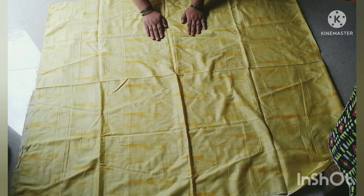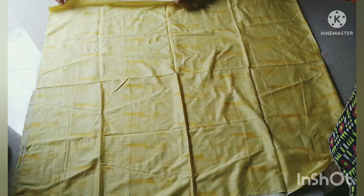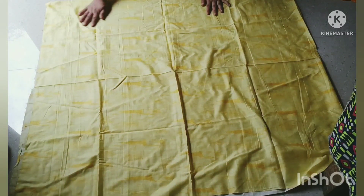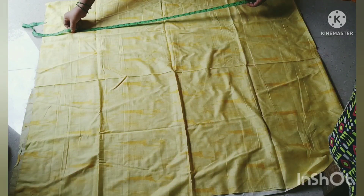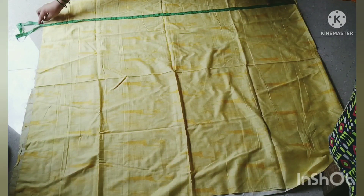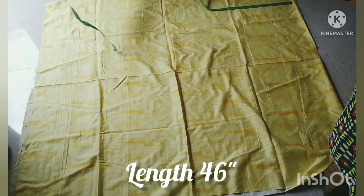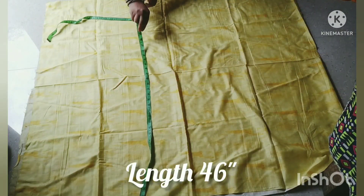Hi guys, welcome back to my YouTube channel Mariam Creation India. We have a 2-meter fabric. We have to keep it straight. This length is 46 inches and width is 42 inches.